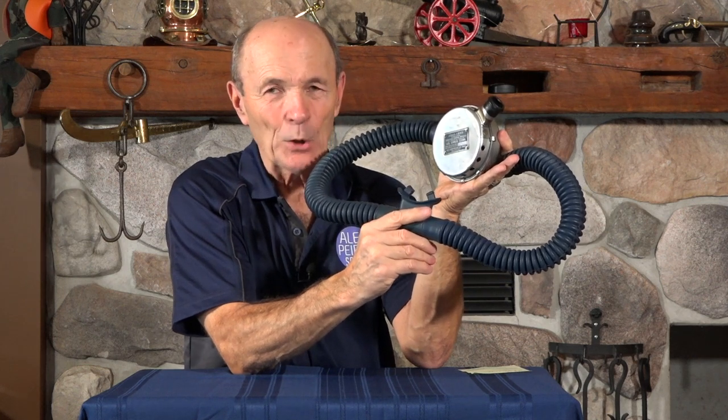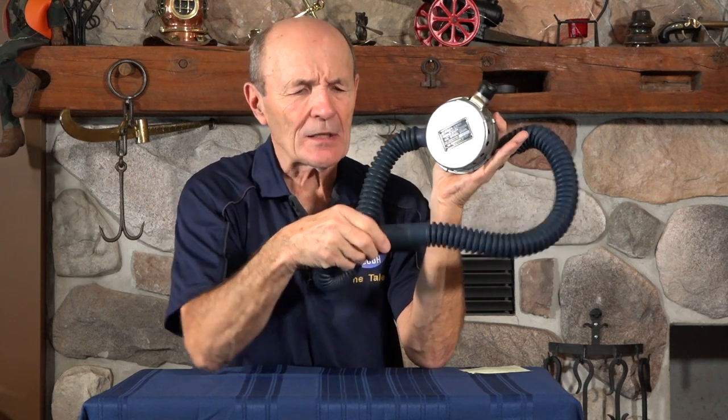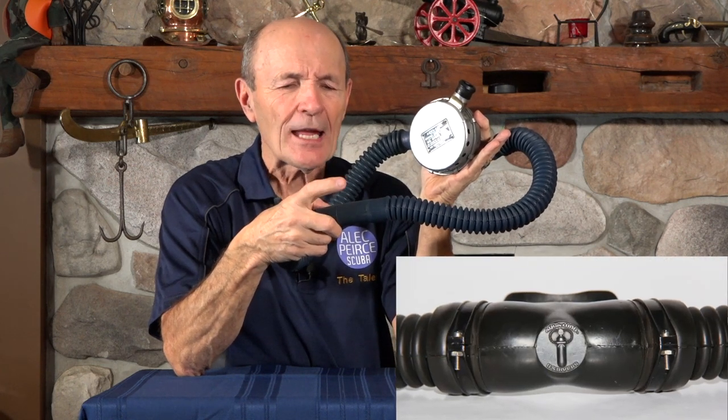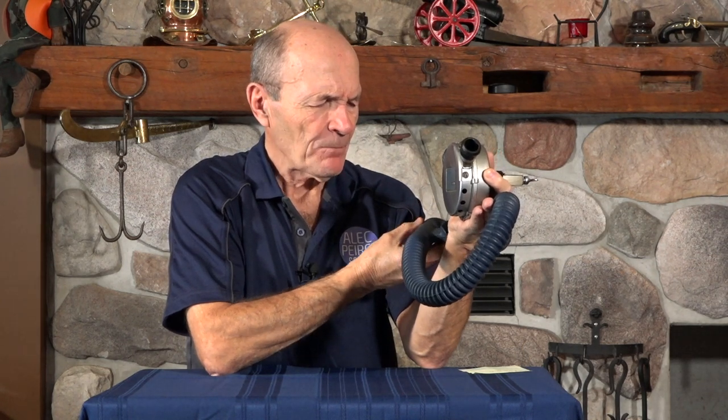The hose is also interesting in another way. It became common practice later to have the US Divers name, and even later the actual US Divers emblem — the two-tank emblem — imprinted right into the molded rubber. This one is a little different: it has 'Aqualung, Los Angeles, California' imprinted on it. So it's a genuine article — this is not a reproduction.